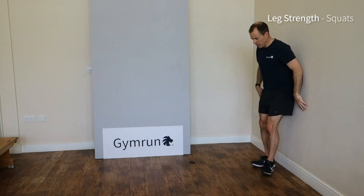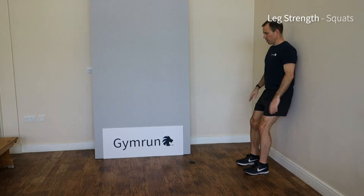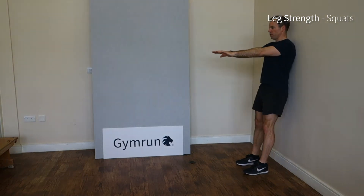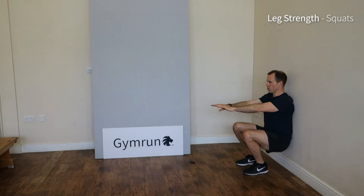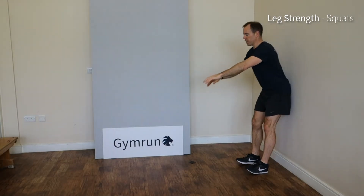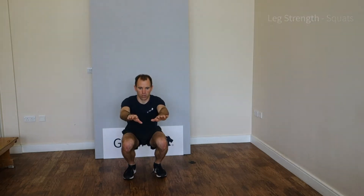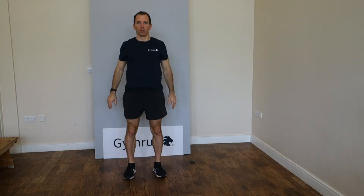To make this one easier, come over to the wall, hips down to the knees and push up using the wall, head looking forwards. And to make it harder, hold at the bottom. One, two, one more time.